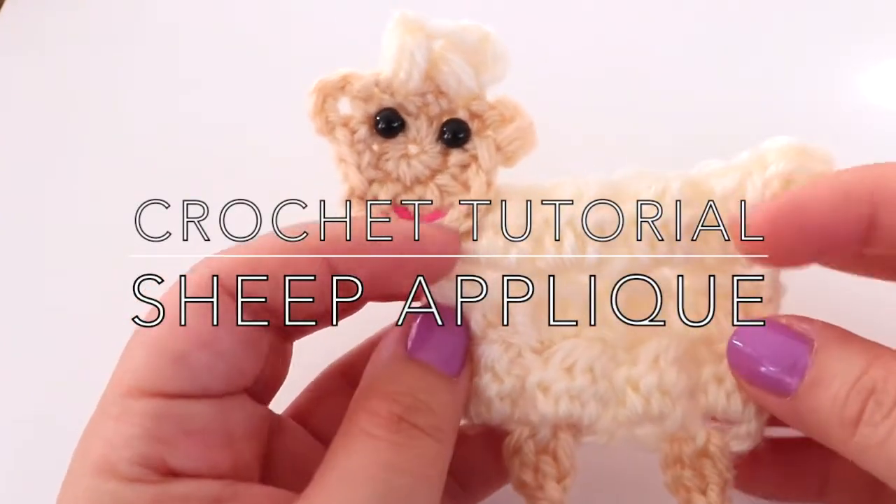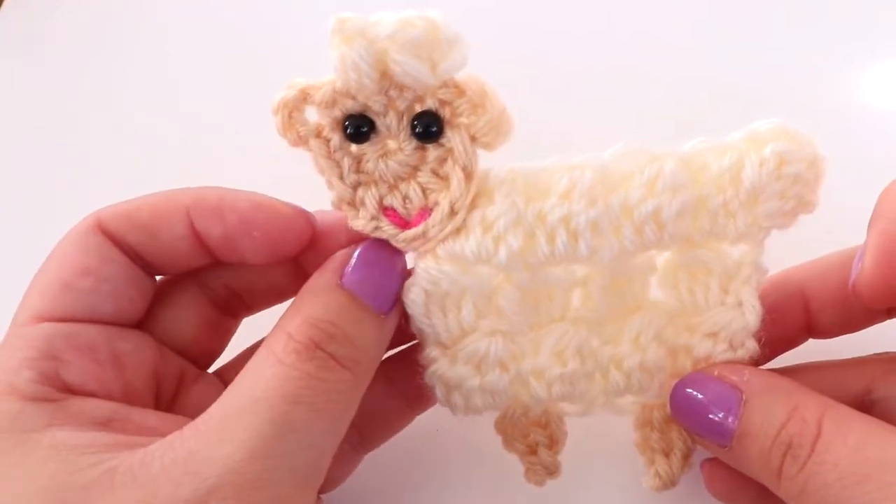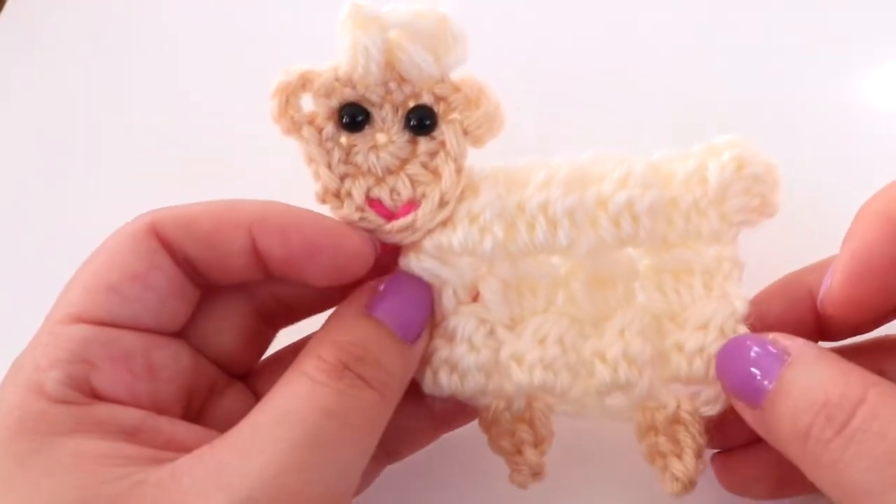Hi everyone! In this video I'm going to show you how to crochet this cute little sheep that I made for my farm blanket. Down below I'll have the materials list as well as the written pattern.